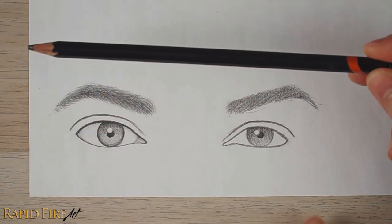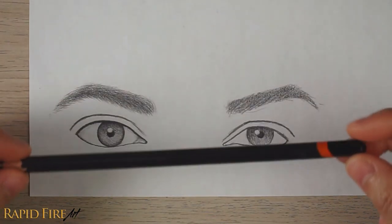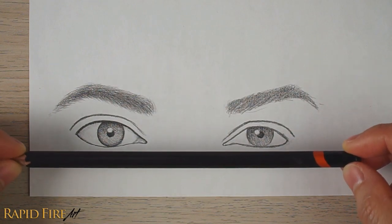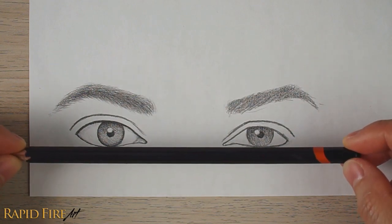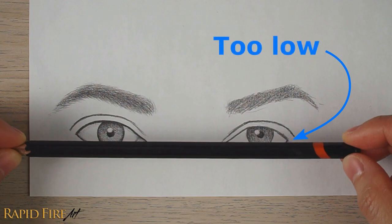The idea is to hold the pencil parallel to the paper's edge. Hover your pencil in front of the drawing to see which areas of your drawing are not aligned with one another. Once we do this, mistakes will immediately become apparent. For example, we can clearly see that the outside corner of each eye are not aligned with each other, and we can see just how much we need to move it up or down so that they match.